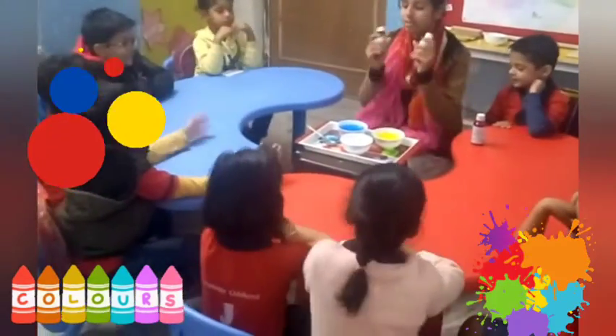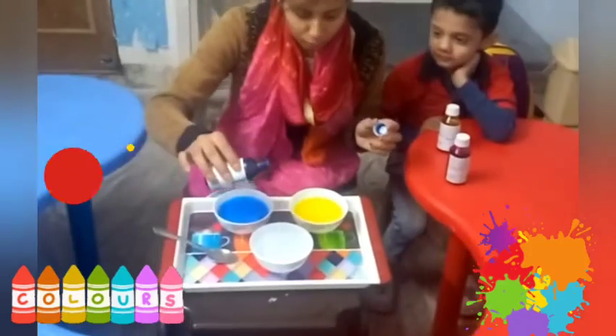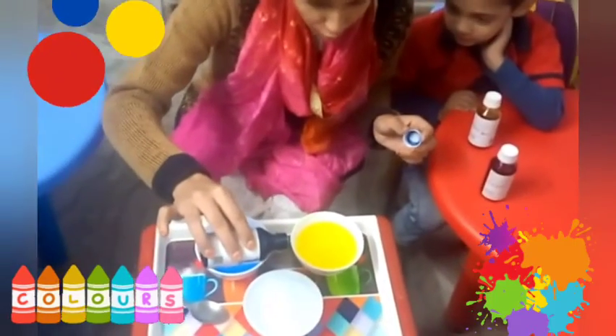Mix it in. So what's the first color? Blue. Now look at the blue. One drop of...